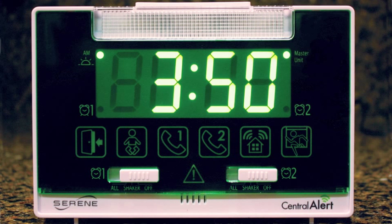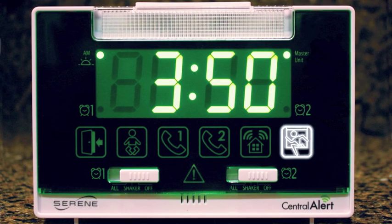The first icon on the left is the doorbell sensor. To the right is a baby crying icon. The next two icons are phone 1 and phone 2 for people with two phone lines. The next icon is a home which represents the audio alarm sensor. And the last icon to the right depicts an intruder for motion detection.